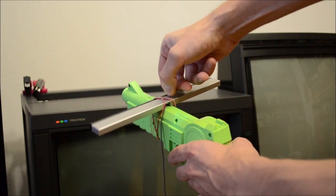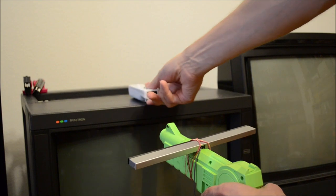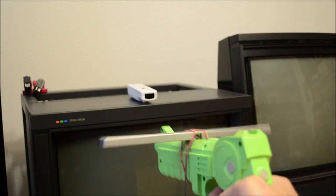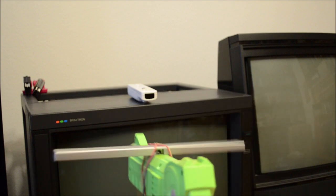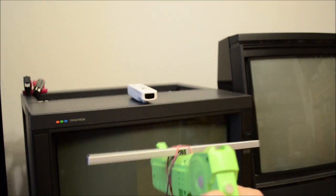What would you think if somebody attached a sensor bar onto a gun controller and placed a remote onto the TV? Some of you possibly feel that this is a stupid idea. But what if I told you that a whole company sold guns which were pretty much like this more than one year before the Nintendo Wii was released?